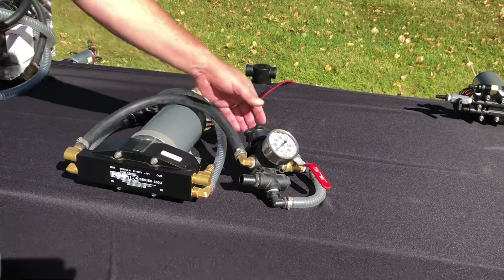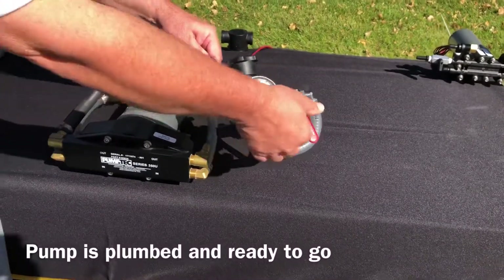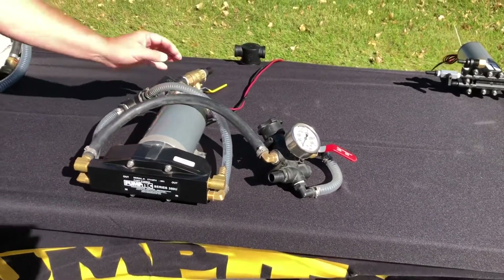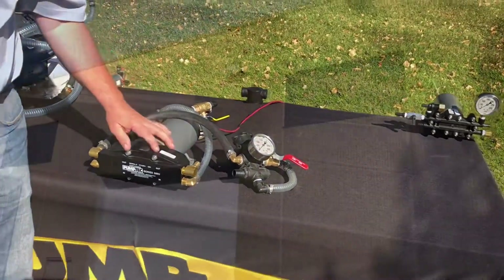The assembly comes with a regulator, a pressure gauge, and a bypass valve. It also comes with inlet hose and inline filter. The 80835 Sprayer Assembly is designed for all your spraying needs.